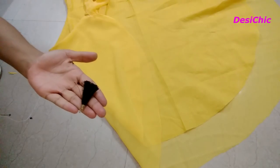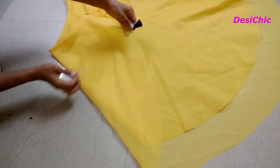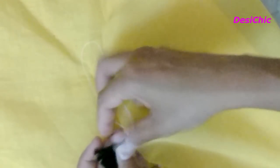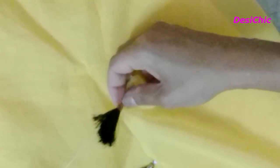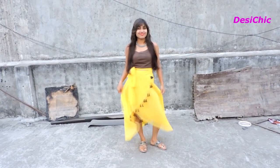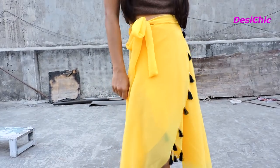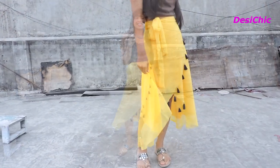To make your skirt more beautiful, we can add tassels, like I am doing here. And it's done! I hope you guys liked this video. Give it a big thumbs up and subscribe to this channel. Also, don't forget to hit the bell icon so that you never miss my videos. See you soon, guys. Bye!